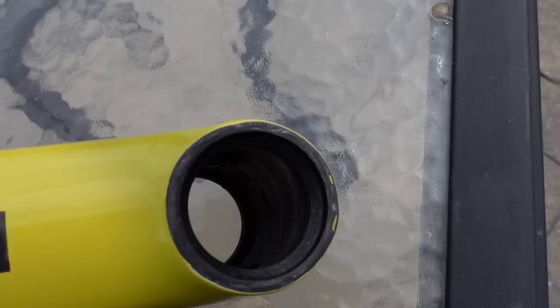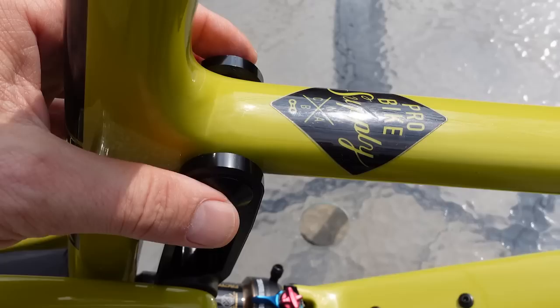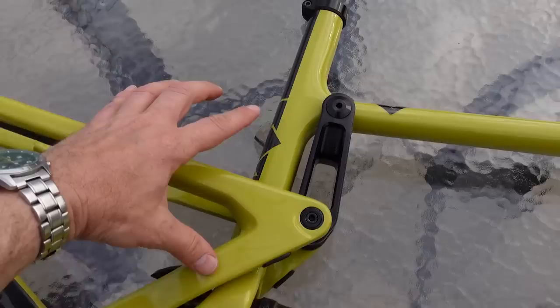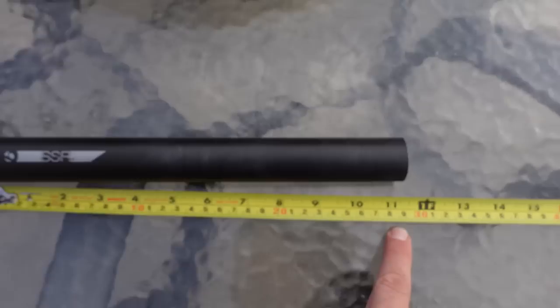As for the top tube, there's nothing special about it until it gets to the back, where the alloy swing arm attaches to the top tube. It's a 31.6-millimeter seat tube, and you can insert a fairly long dropper post in this large frame. In fact, I can push this entire seat post all the way in — the length of it is right at 29 centimeters. So you can insert the whole seat post into the large frame, no problem.